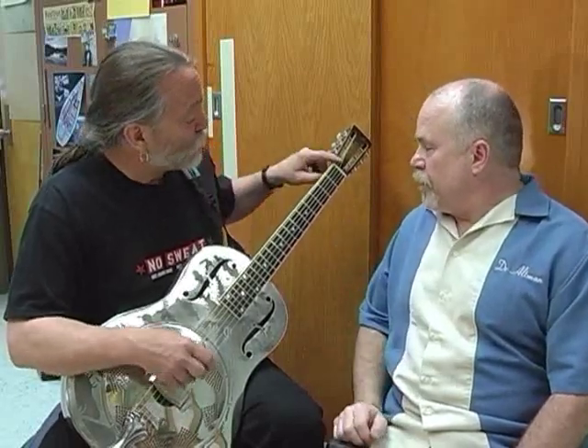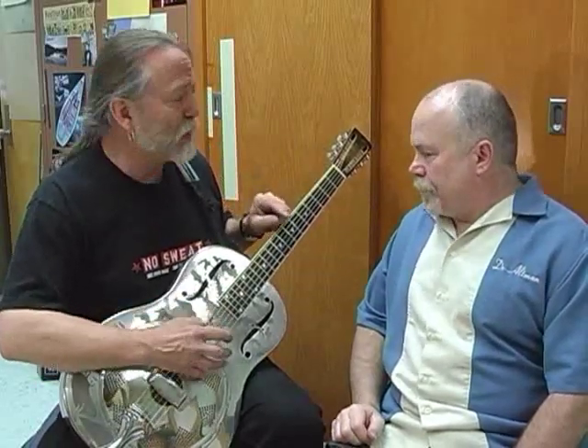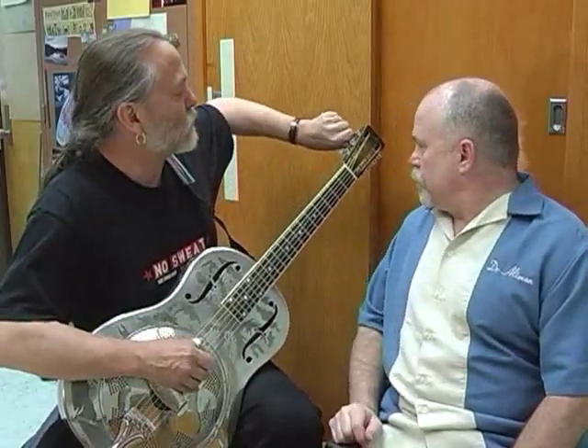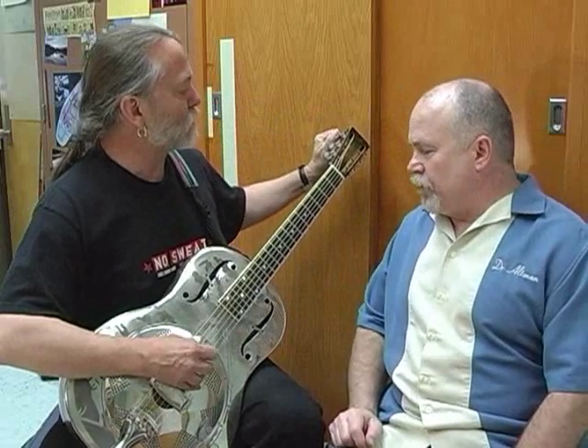I'm going to tune up. We haven't changed the string length and we haven't changed the mass. All we've done is change the tension. That's right. We've got one variable — there's the variable, and here's the other one. And you can change it.